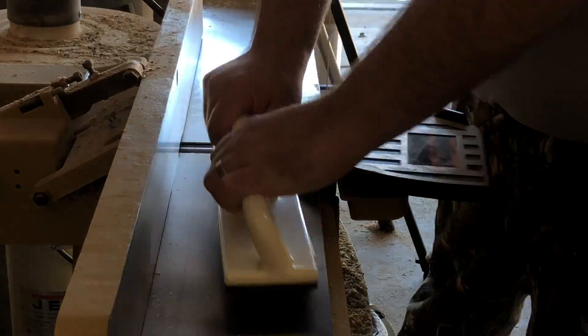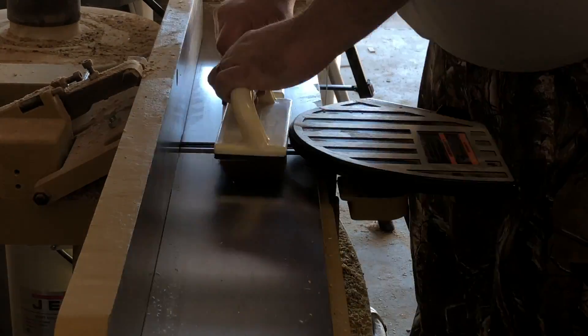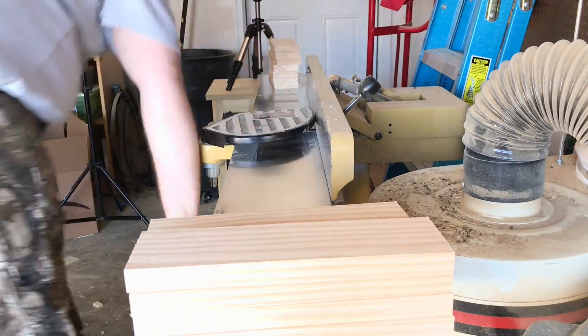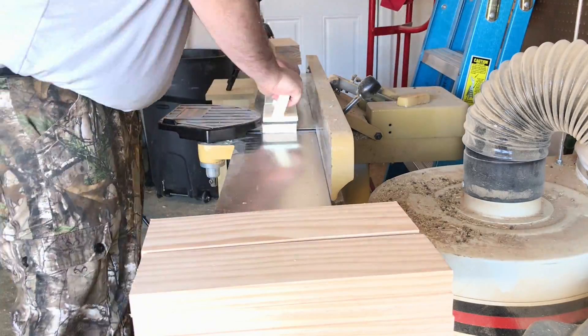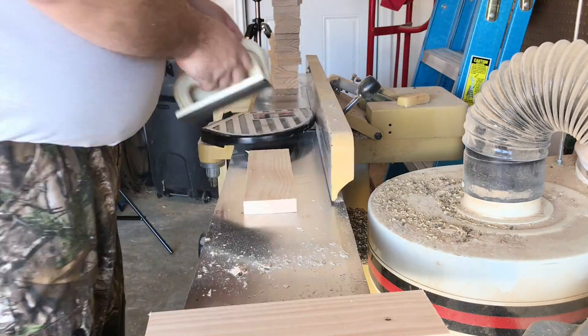Turns out this is tremendously helpful. Makes the board slide through much, much easier. So this is a great tip if you find yourself using a jointer and the boards seem tough or sticky as you're trying to push them through. The beeswax just makes them really glide through.